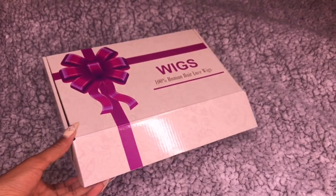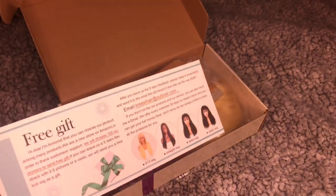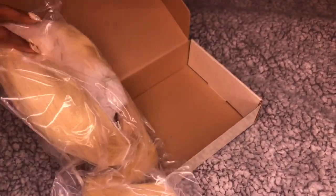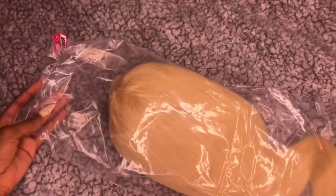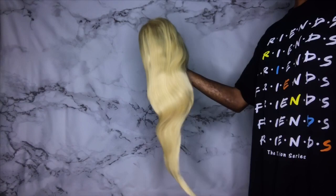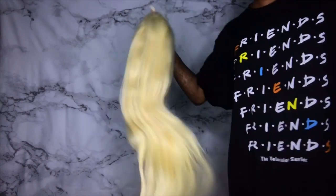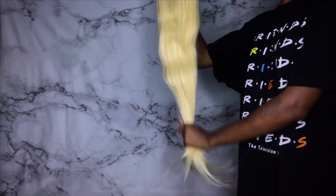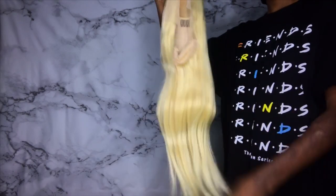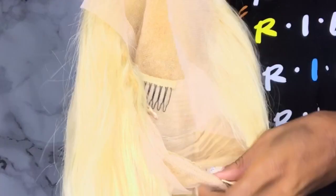I got this wig off Amazon from a company called Creasy Hair. This is a little card that came in the box, and it came with two wig caps and the wig. It's a 613 lace frontal wig, 22 inches. I'm gonna do a full video on it later. I ran my fingers through it, didn't get any shedding, it's really soft. It's a little thin for my liking but it's cool — it's a Swiss lace and it came with three combs in the front, a comb in the back, and an adjustable strap.